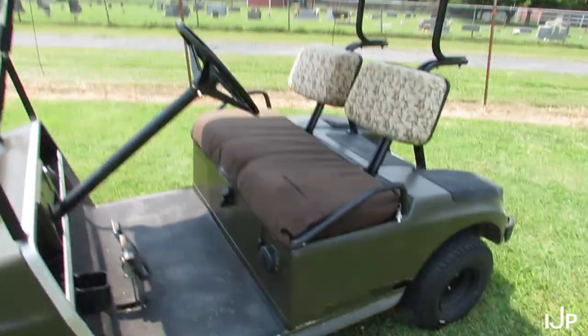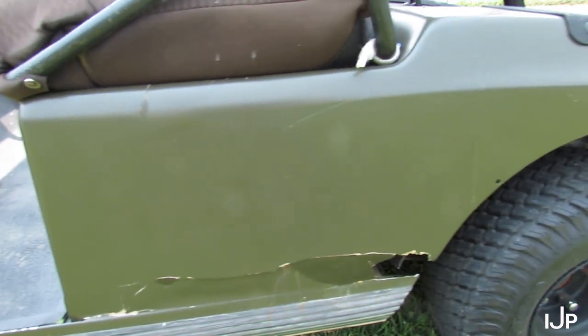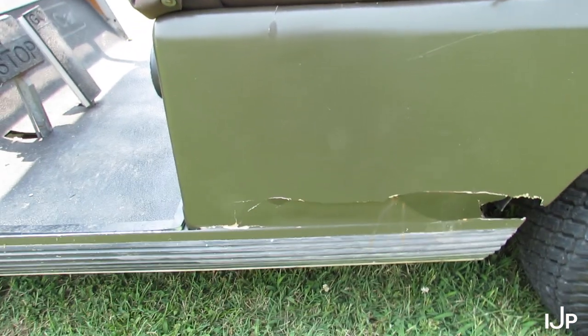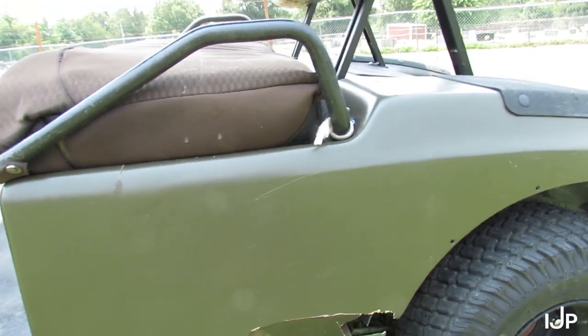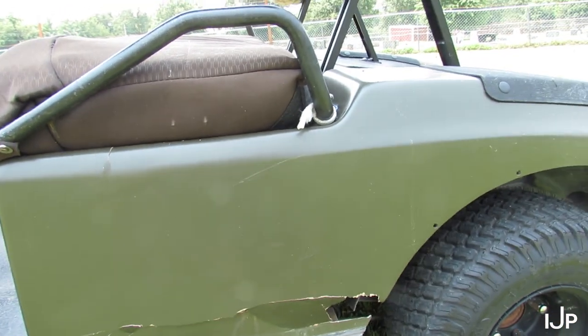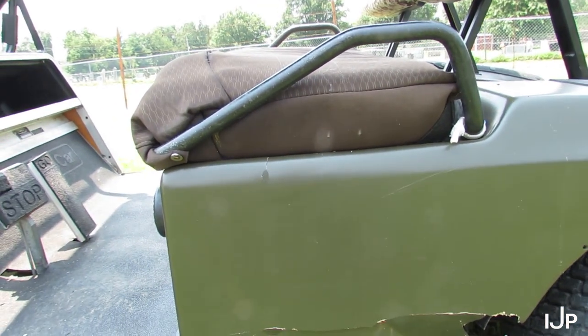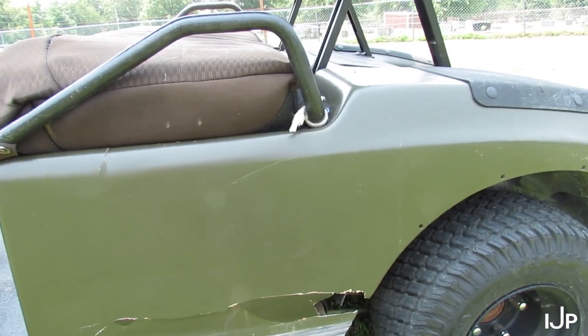But since fixing this, the side right here has cracked. I did put in some kind of body filler, some kind of fiberglass thing in there, but it just wasn't enough to hold it. I just use this thing out on the farm and it cracked.